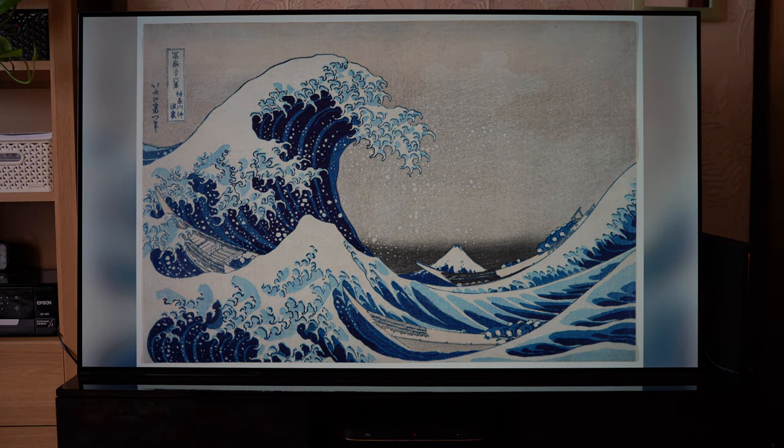I've downloaded a bunch of Japanese artworks because I'm quite fond of Japan, but you can obviously find what you like — you can add your own family photos or do whatever you want really.